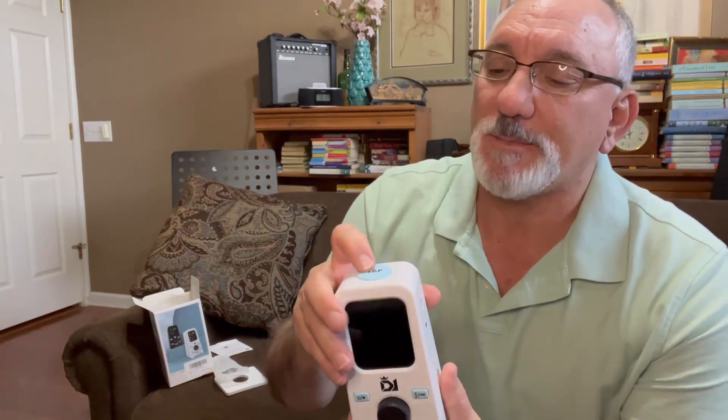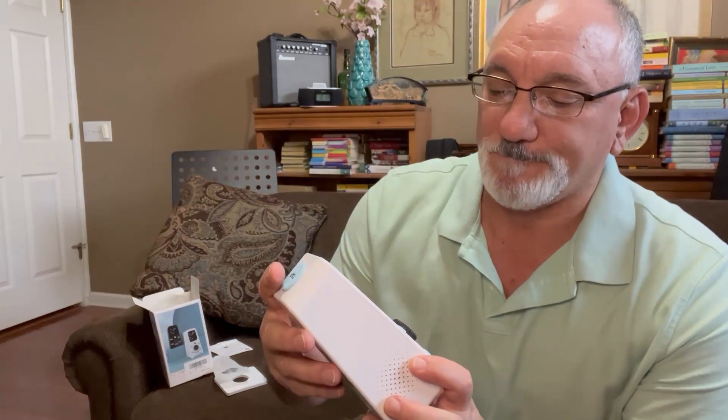This thing says 'tap' on top, so I understand that's for tapping in the rhythm. Let me go ahead and read the instructions, plug this in, charge it up, and come back and see how it works.